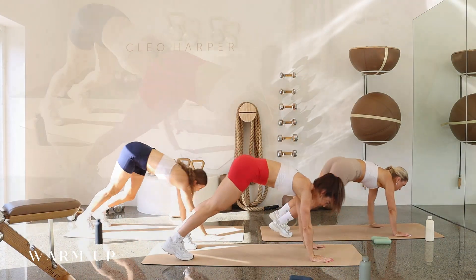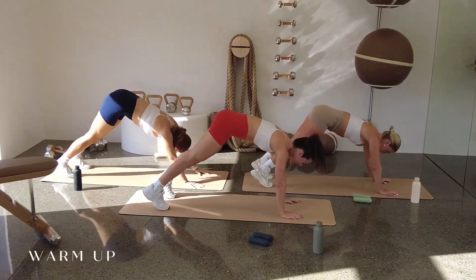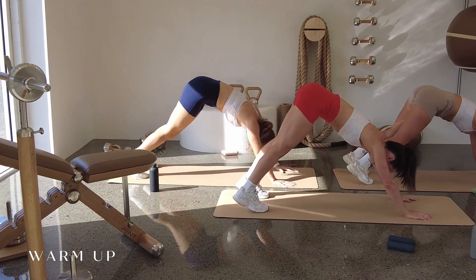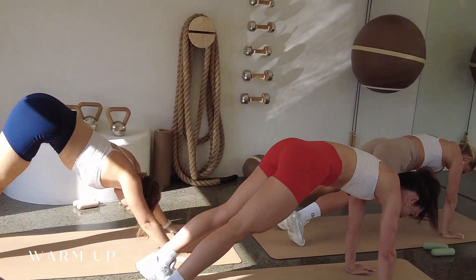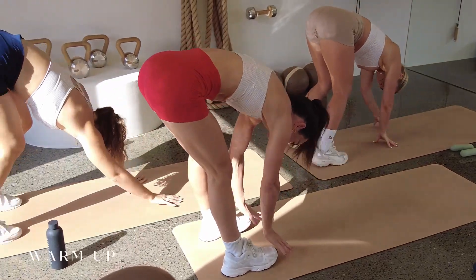Welcome to the Cleo Method team. From this plank position, pike those hips up, ripple forward back to that plank position. One more pike up, press those heels down, back to that plank position. We're going to inchworm those hands all the way back and go back through those two squats.